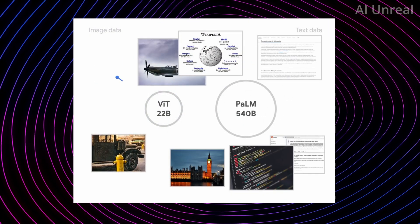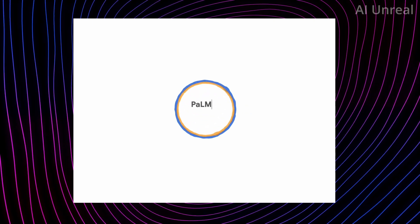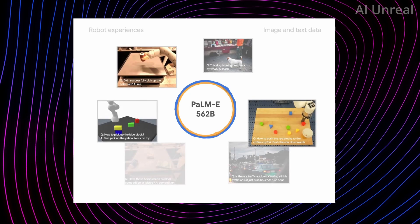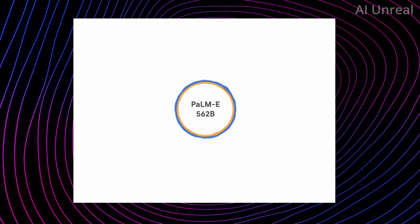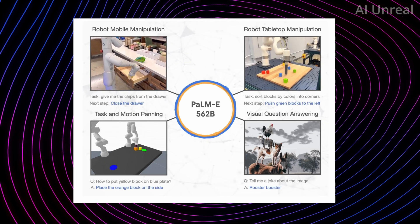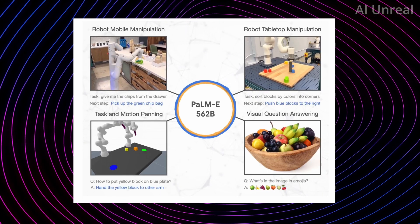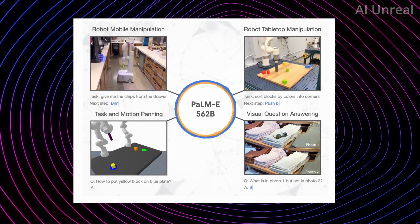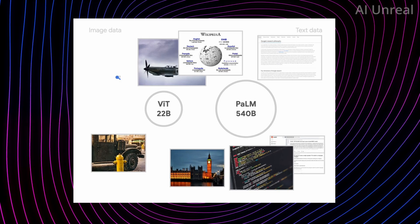An animation shows that combining ViT with 22 billion parameters and PaLM with 540 billion parameters results in PaLM-E Embodied at 562 billion parameters total. This enables all the different use cases shown: robot mobile manipulation, tabletop manipulation, task and motion planning, as well as visual understanding — reading photos and answering questions about what is happening in them.